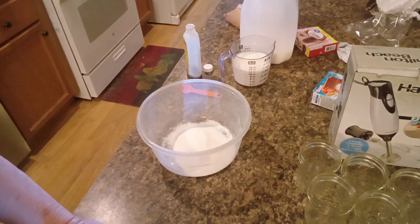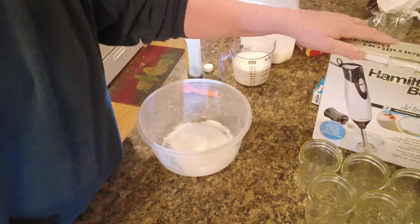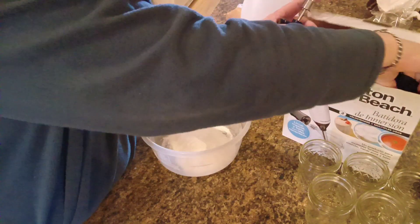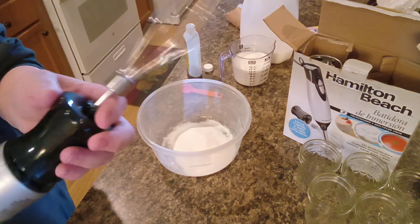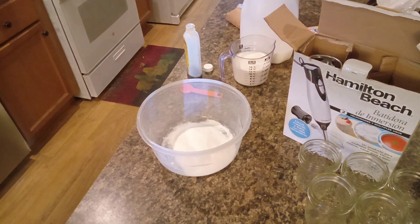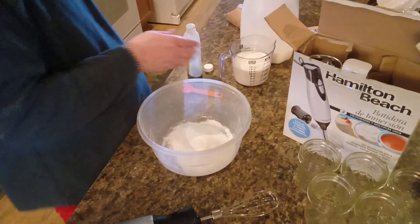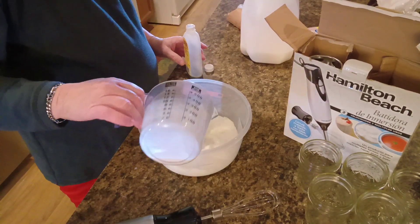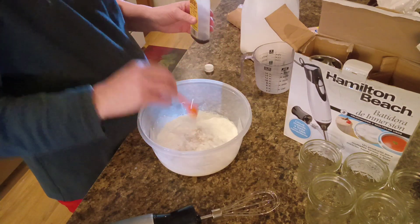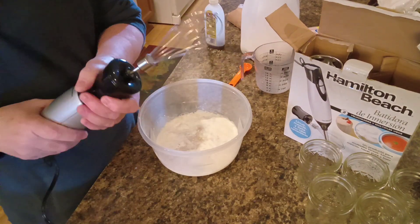Let me unplug my hand mixer because this you need a whisk for it. I haven't tried out the whisk for my immersion blender, so we're gonna give this a try today. Let's get this thing plugged in. Now add the milk, teaspoon of vanilla — and if you get a little more, that don't matter. I figure if the teaspoon's good, a little bit more won't hurt. Here we go, let's see how this thing's gonna work.